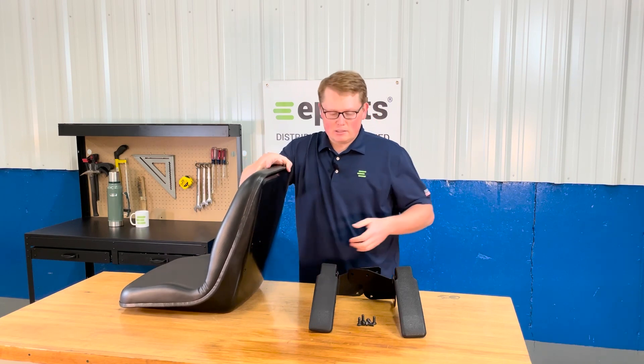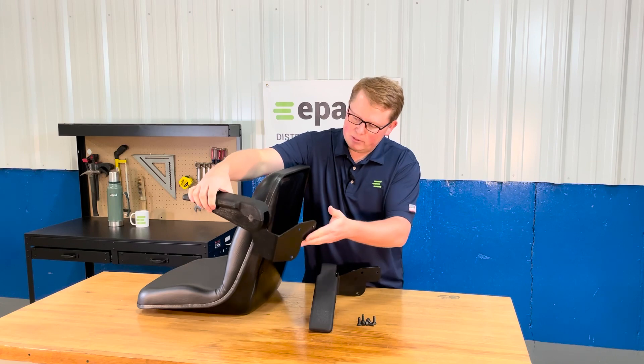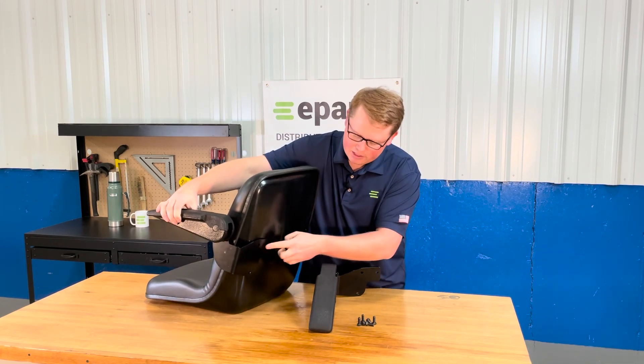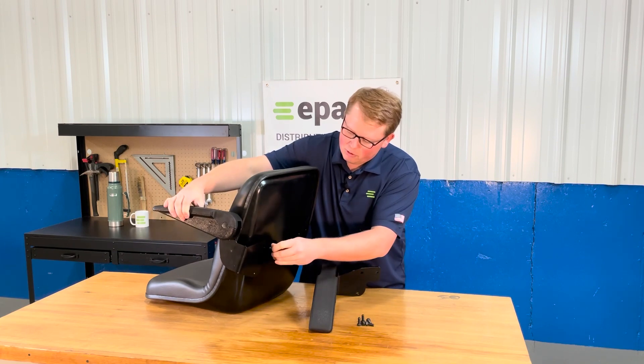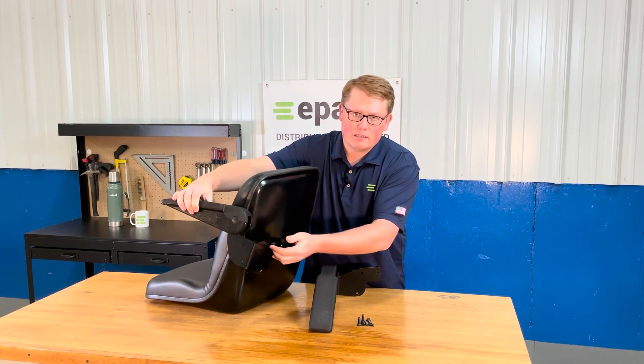The armrest installation is very easy. You're just going to take the armrest — this will be the left hand one — line that up with the holes on the back side of the seat, take the three bolts, thread those in, tighten them hand tight and then slightly with a wrench, and you'll be good to go.